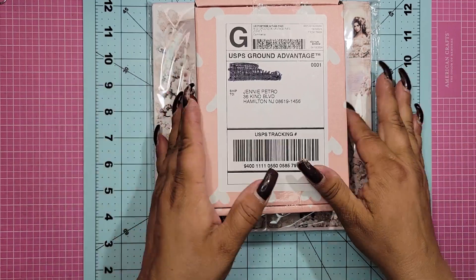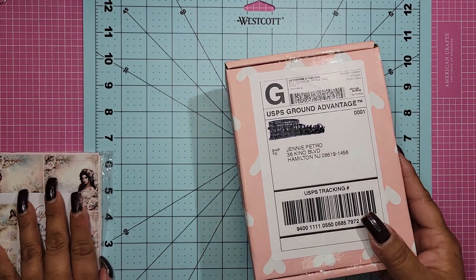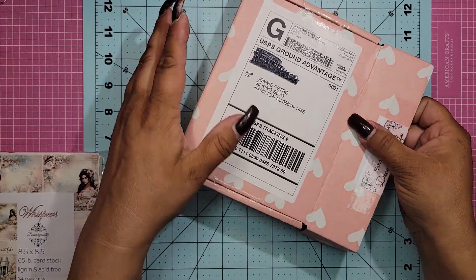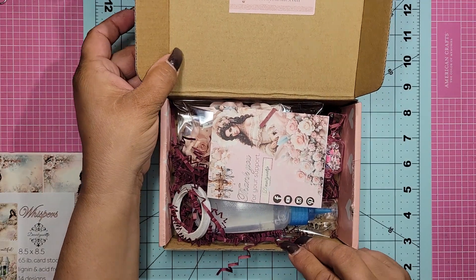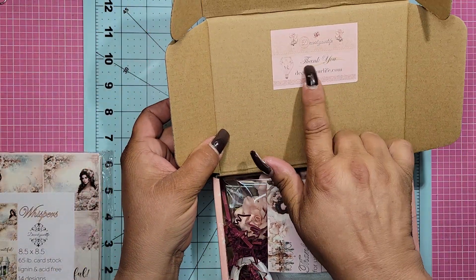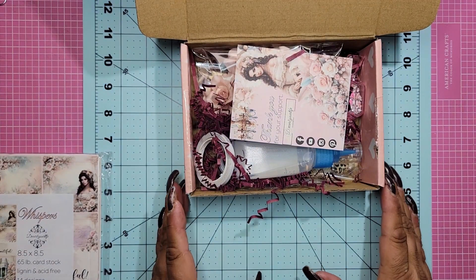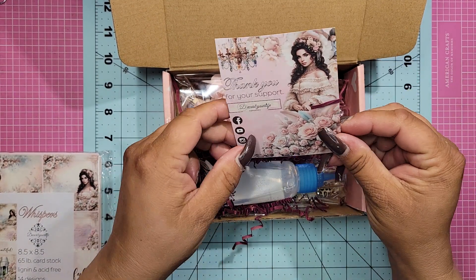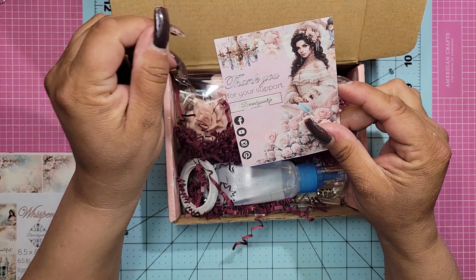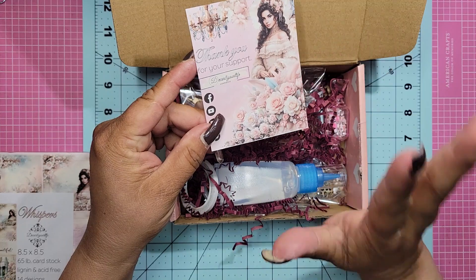So before we get into the collection — which is this beauty right here — Sandy is always so kind and generous. Oh my gosh, look at this! I love this, thank you. It says 'Decorate Your Life' — she sent this beautiful card that says 'thank you for your support.' And I just love this.